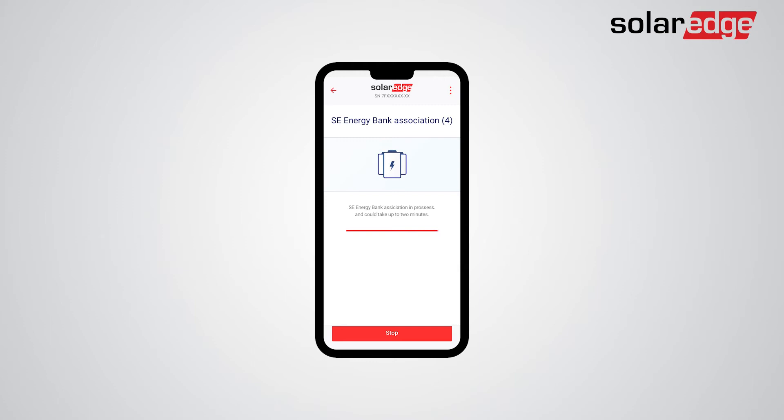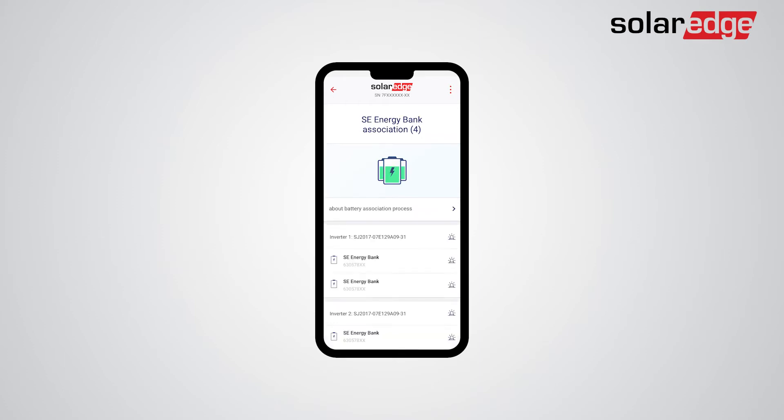Battery association is a process of connection verification of the battery to the inverter, and is performed in its entirety with safe, low DC voltage. Once association is complete, you will be able to review all battery and inverter associations.